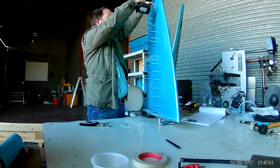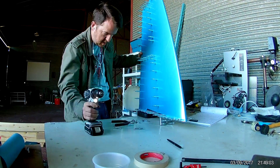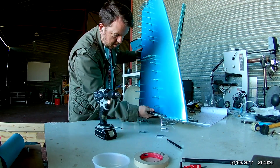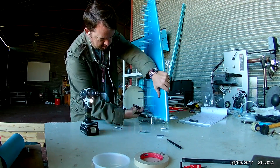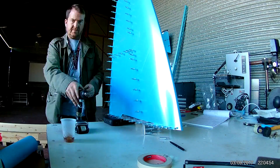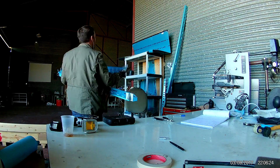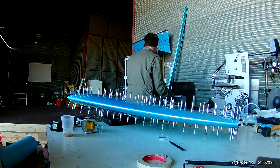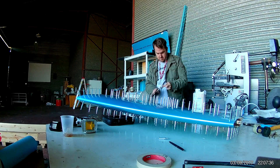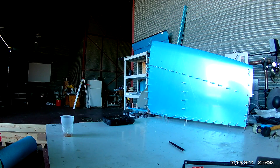It takes some time, but when you do it right it totally pays off in the end. I'm going to keep drilling these holes, and once you're done match drilling everything, afterwards we will be disassembling, deburring, cleaning, and preparing everything — including paint; I don't think I've primed yet. Another marathon of minutiae coming up, so to be continued.